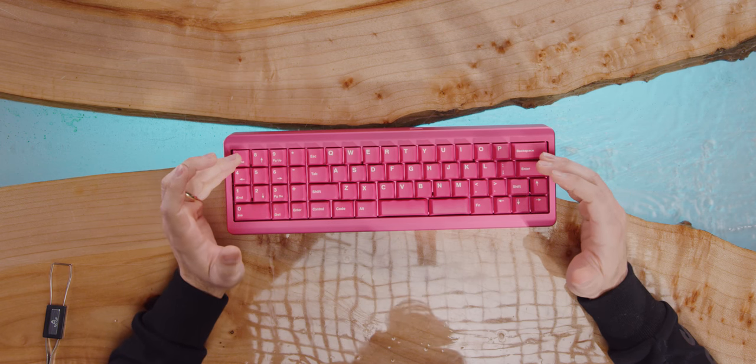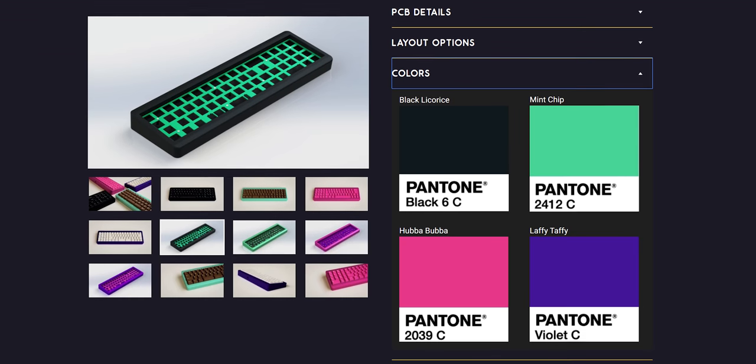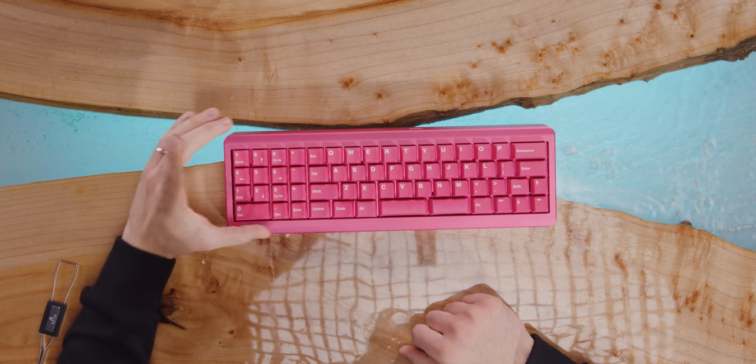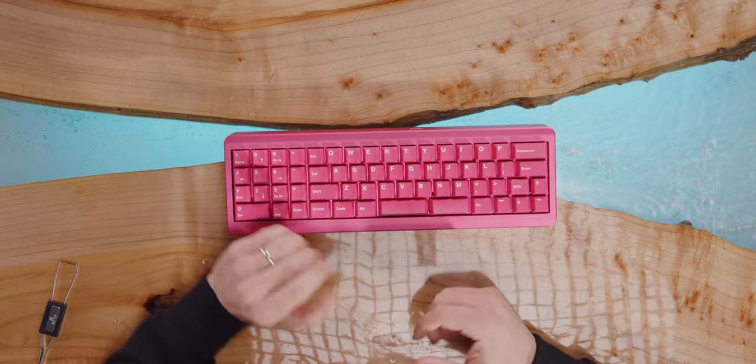It is a striking looking board for lots of reasons — kind of a lot to take in. Starting with the color. There are multiple color options. Of course, we have to get pink, which is actually called Hubba Bubba, because Linus loves pink. Other options include Laffy Taffy, Mint Chip, and black. Another thing that's interesting is the num pad on this one is on the left, because this is the lefty layout, but you can get it with it on the right too.